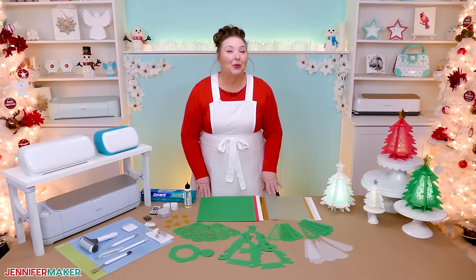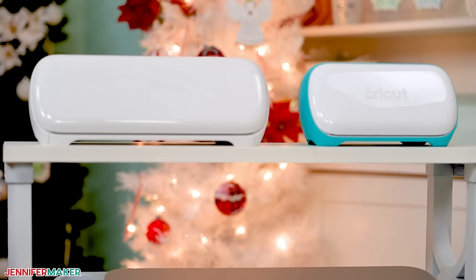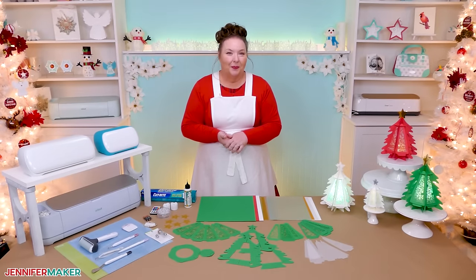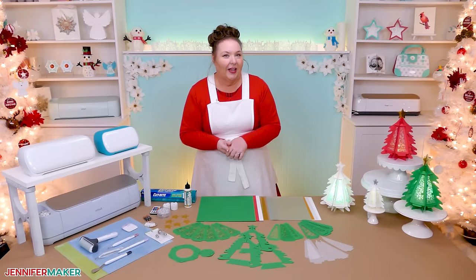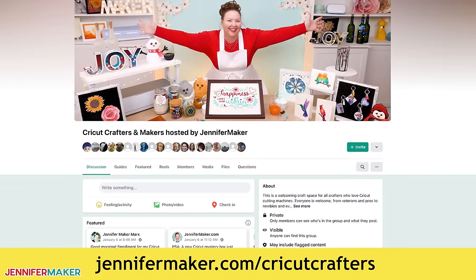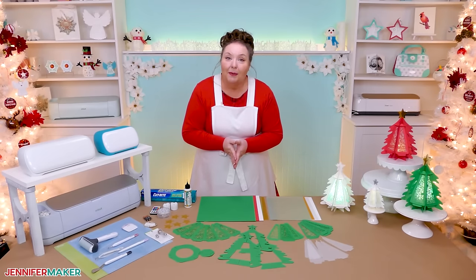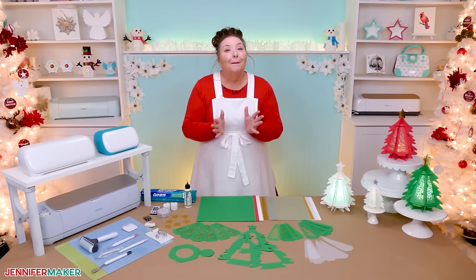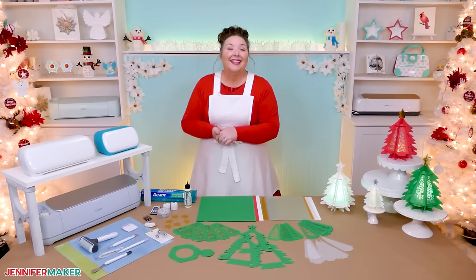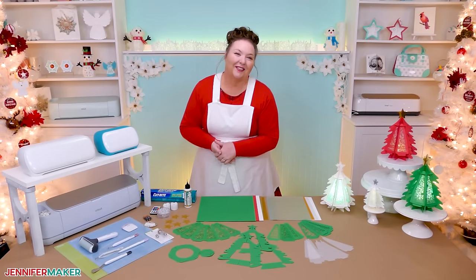I can't wait to see how you show yours off. Now, if you have any questions about working with cardstock, your Cricut machine, or anything else Cricut or craft related that I might be able to help you with, please let me know. You can leave your question below this video or come ask in our Cricut Crafters group at jennifermaker.com/CricutCrafters. And please come share photos of your gorgeous tree lanterns — posting pictures lets you show off your beautiful creations, plus it inspires others to create too, myself included. And that's it for today. Until next time, this is Jennifer Maker reminding you to craft a life you love.